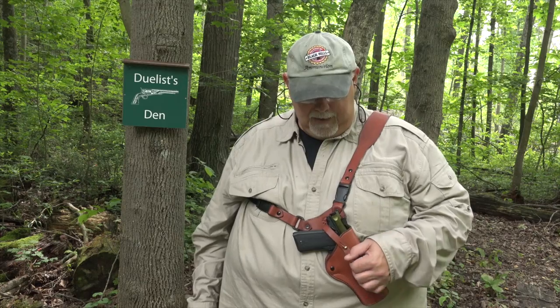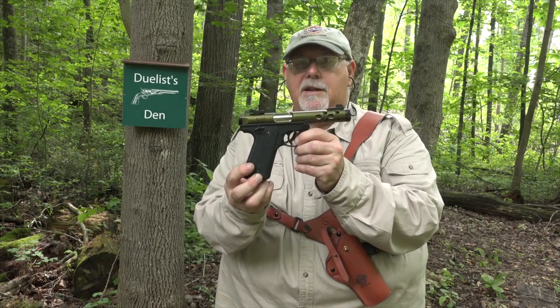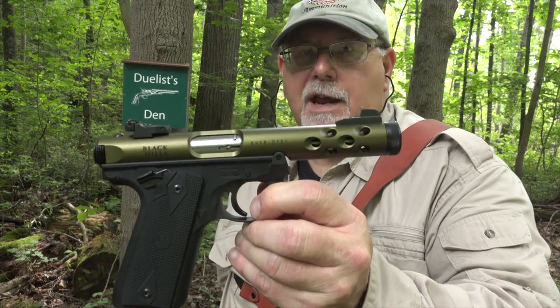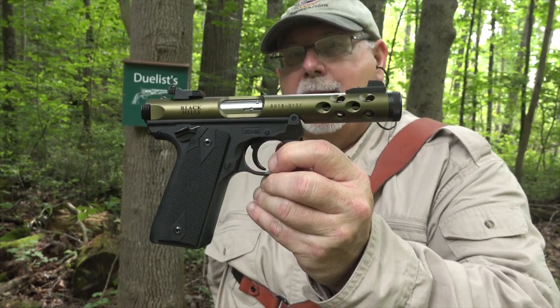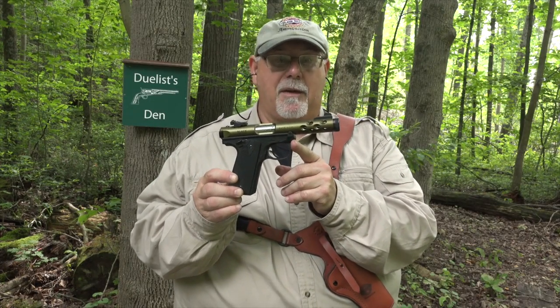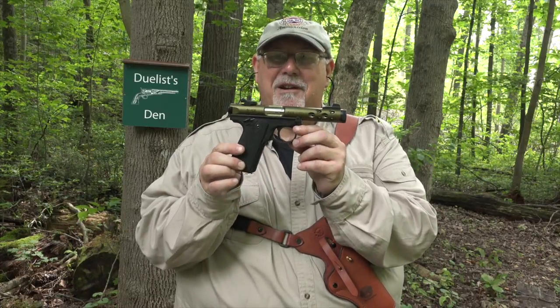We're back here at Duelist Den and today I've got a custom Ruger Mark IV. This is the Black Hills commemorative pistol and it is a beauty. Black Hills did this absolutely right and I want to thank my friends at Black Hills and at Ruger for coming up with such a great little pistol.